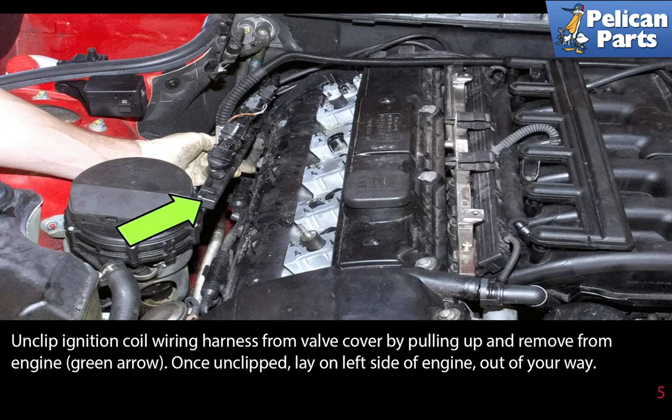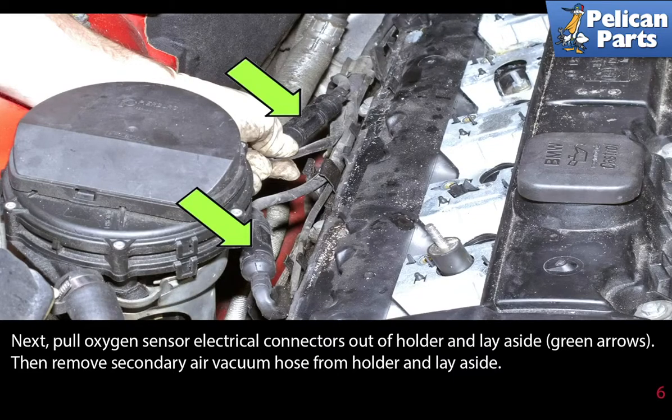Once it's unclipped, lay it on the left side of the engine out of the way. Next, pull the oxygen sensor electrical connectors out of the holders and lay aside as indicated by the green arrows. Then remove the secondary air vacuum hose from the holder and lay it aside.